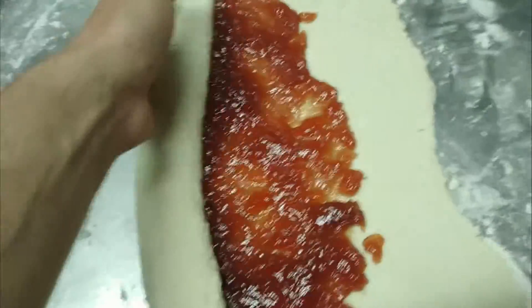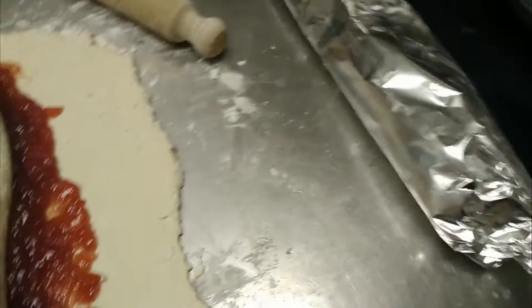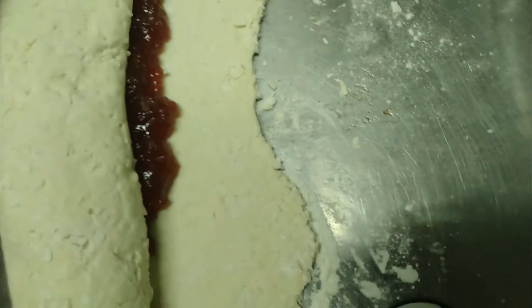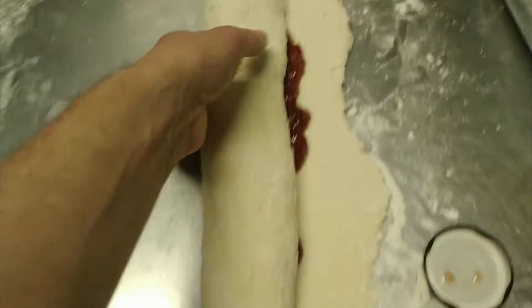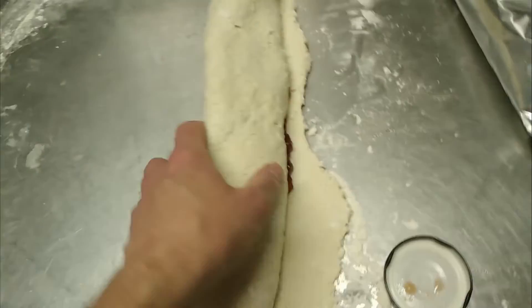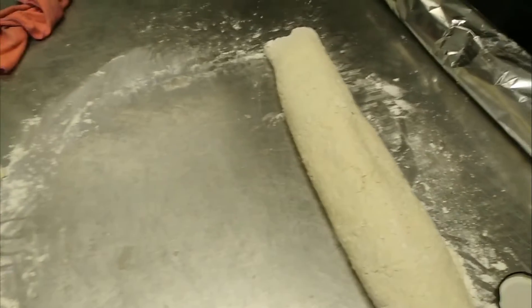Roll it up carefully with one hand, then we're going to loosely wrap it in some foil and baking parchment. It should steam-bake in the oven. It's going to expand because it's self-raising flour, so we don't want it to be too tight in the tin foil, otherwise it will explode. We'll get some foil out and see how it looks.